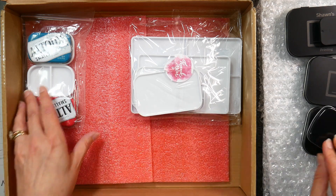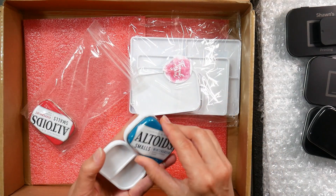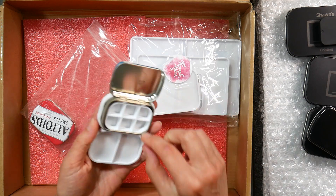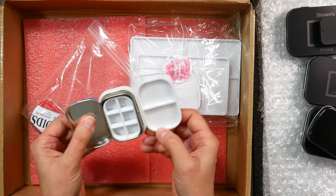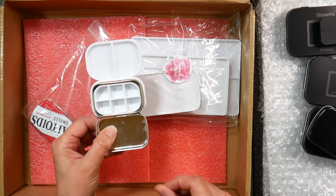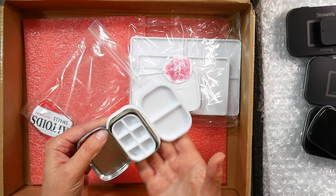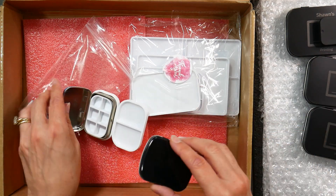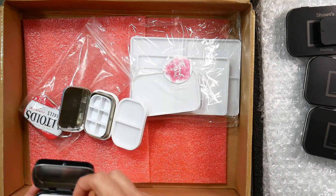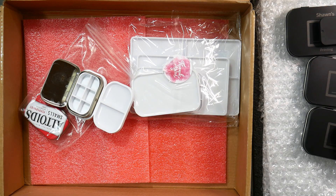And then you just stack that back up. Let's see what we have here with a couple of Altoids Smalls tins. So this one has — oh, it's got a six-well pad on the inside, and it's got this part that just kind of locks onto it for a mixing area. I bet you could use a magnet — like a clip with a magnet. You know, at the Dollar Tree you can get those metal clips with a magnet on one side. You could use that to hold either part of these, and you could use that for mixing, or even spray that and use it for mixing.